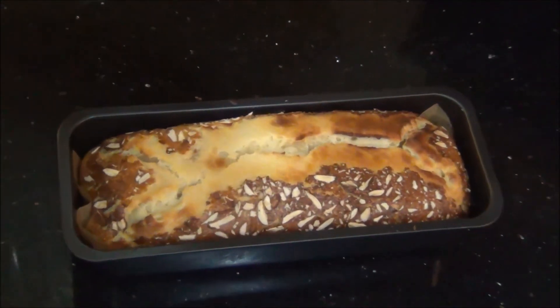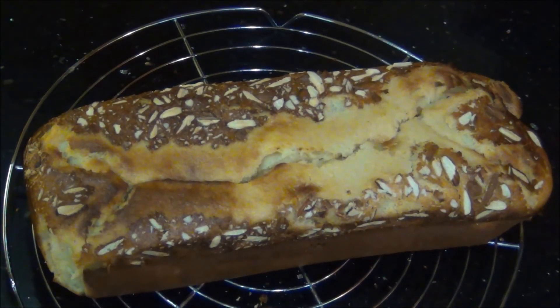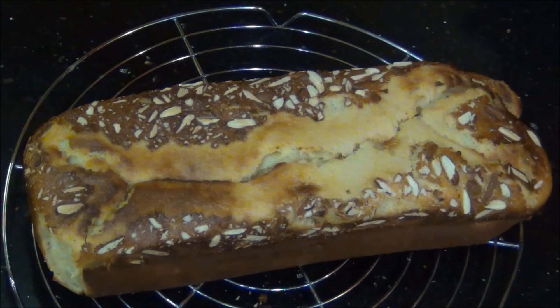And the almond cake is ready! It is a perfect tea time snack. Cool it on a wire rack and it is ready to serve. Try it and you will really like it. Thank you for watching Akshu's Kitchen.